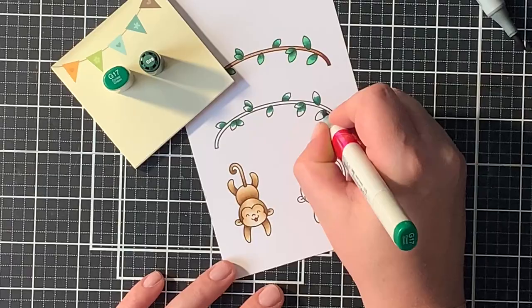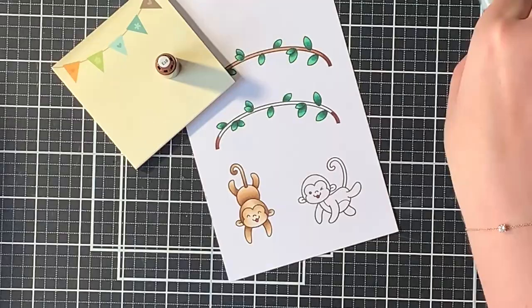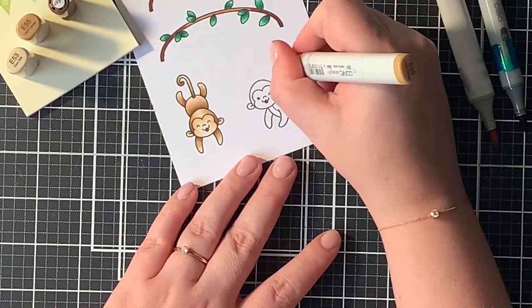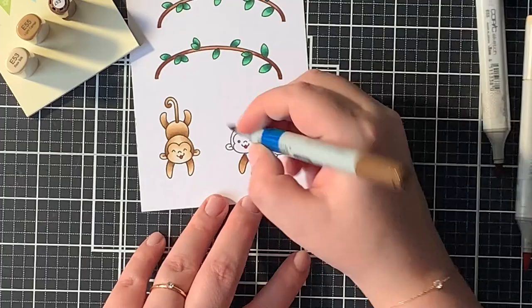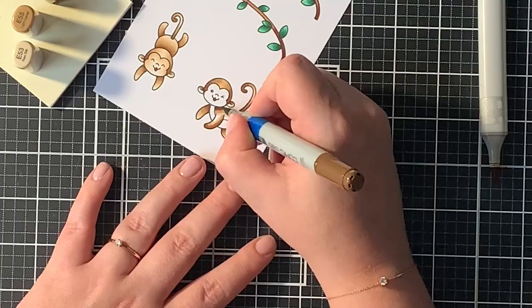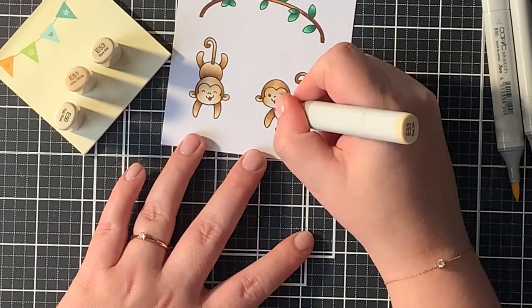Off camera I already colored a few of my images. For the leaves I used G29, G17, and G02. For the branch I used E18, E15, and E13. On camera you will see me using E57 there but I made a little mistake. For the cute monkeys I used E57, E55, and E53, and for their face I used E53, E51, and E50. When doing Copic coloring I start out with my darkest shade, then blend it out with my medium shade and then my lightest shade. I repeat this process two times and this method always gives me the best results.